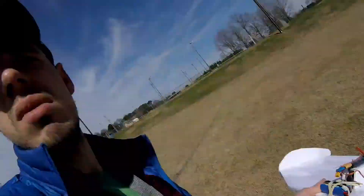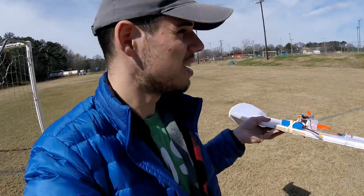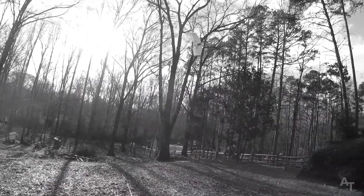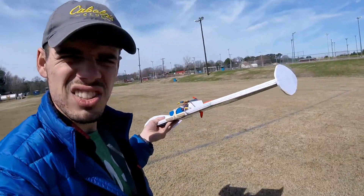I don't know — I'm going to fly it and then I'll talk about it, but I have some thoughts on how this might go, because I have flown this a little bit in the backyard. Anyway, let's fly.